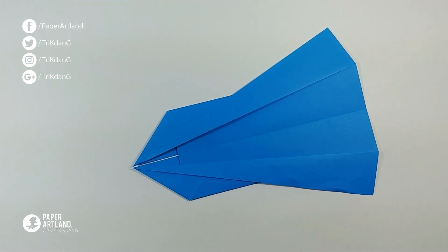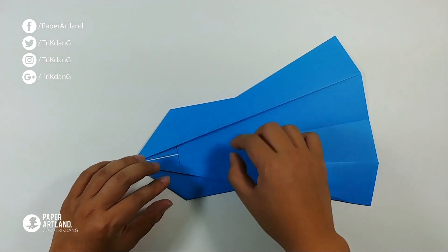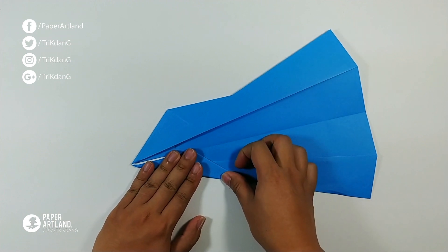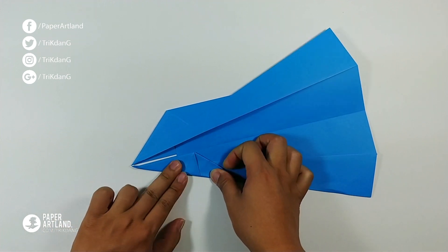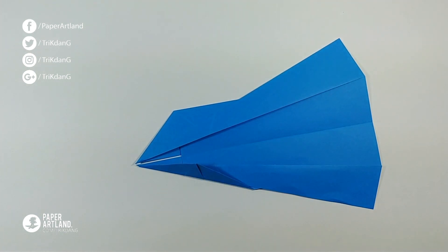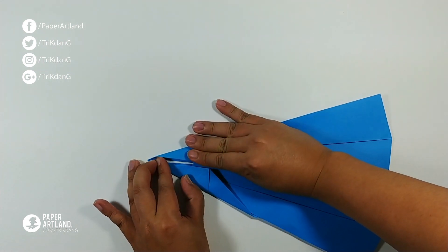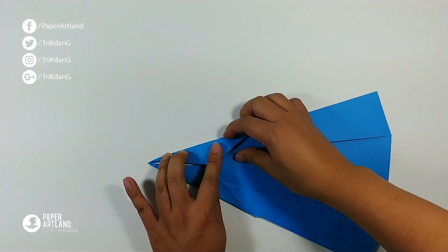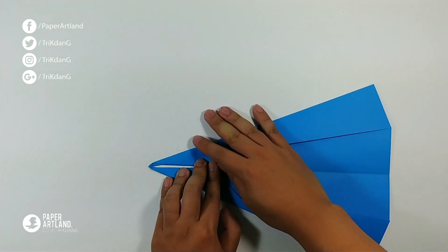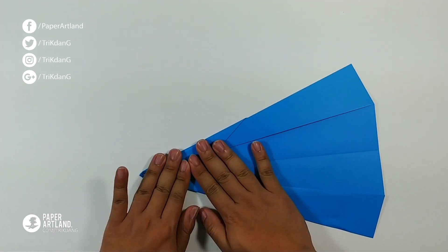On the following step, start from this edge first. Fold it into the center crease. And crease the paper hard. And then repeat the same fold for the other side. So this is what you should have for now. This looks perfect.